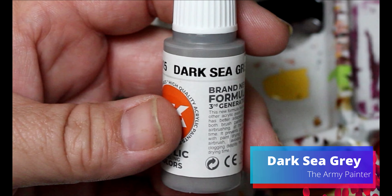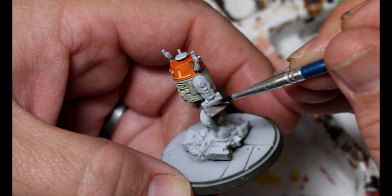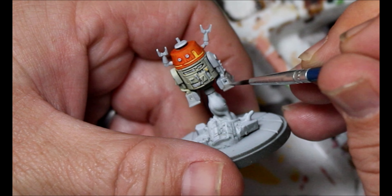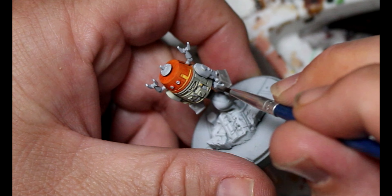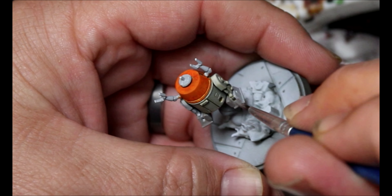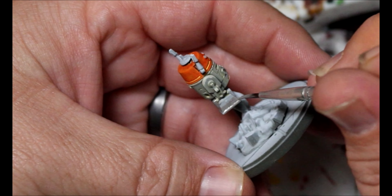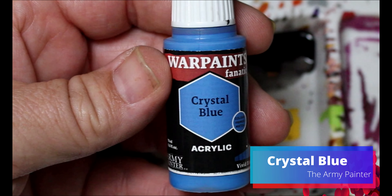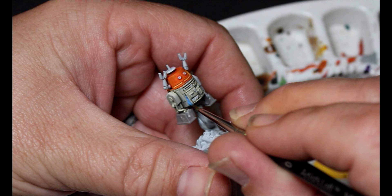Next, we're taking some Dark Sea Gray. This is going on both of his feet — we're going to pretend they're called feet. Next, we're taking some Crystal Blue, and he's got just one spot on his front that has a little blue on it, and we'll just put it on there.